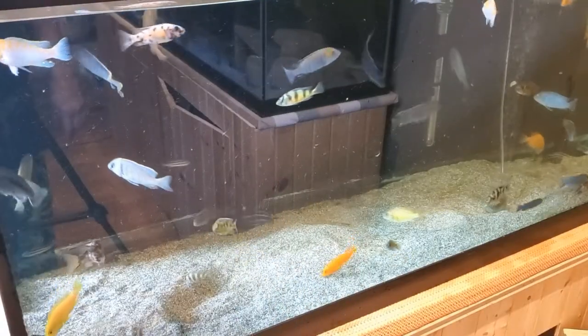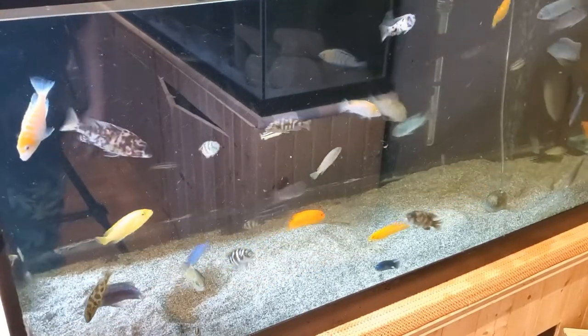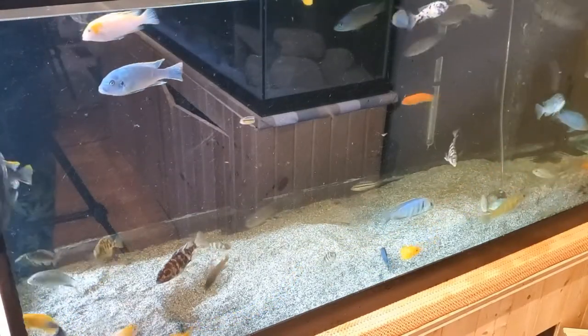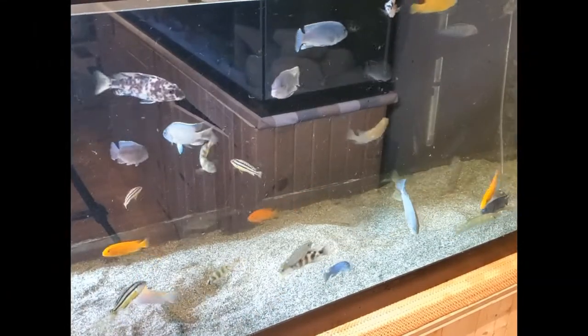Sorry about the glare, but it couldn't be helped. I do my water changes in the morning so we're going to have to deal with glare. I have removed all the decor — the only things remaining are the fish and the air stone — and now we're going to get working.